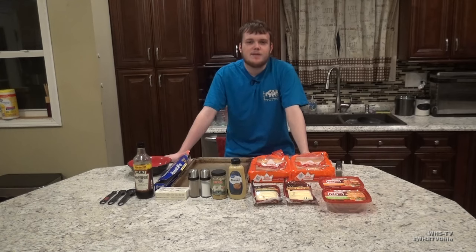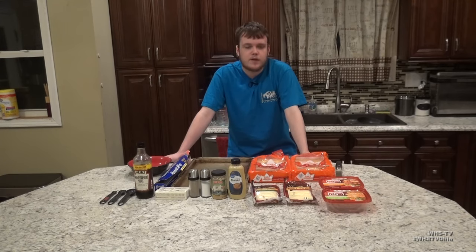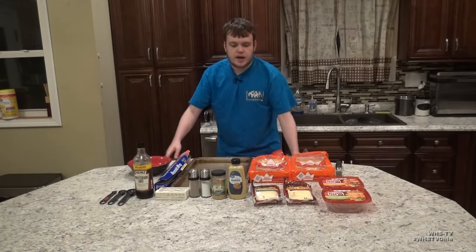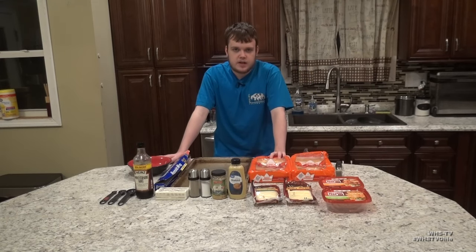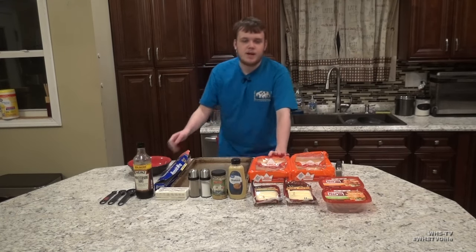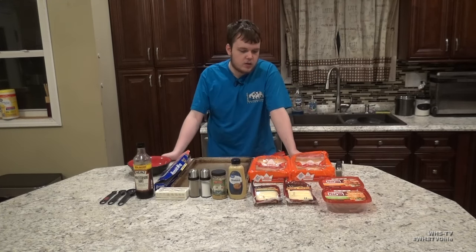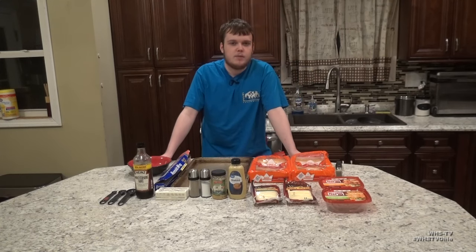Hi there, welcome back. My name is Xavier Bissette and today I thought I would show off some quick little finger foods you can make for this upcoming Thanksgiving. I'm going to be showing you guys how to make some Hawaiian roll ham and turkey sliders that I've made before and they've always come out really good, so they're a nice little addition to any big party happening over Thanksgiving.